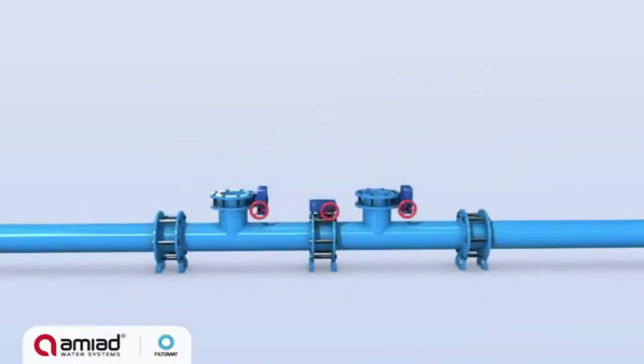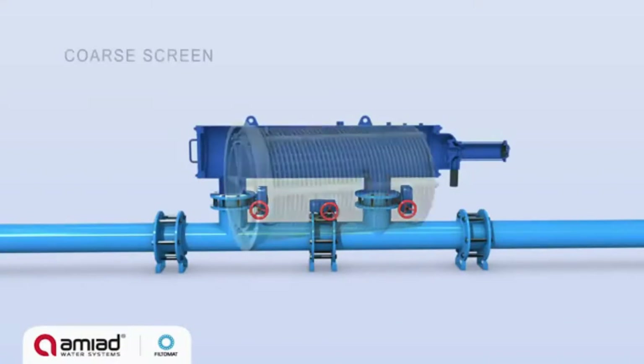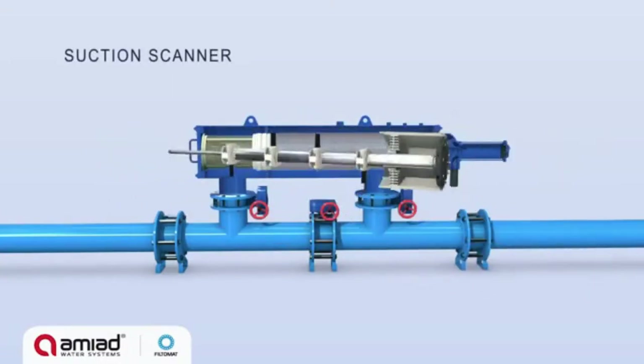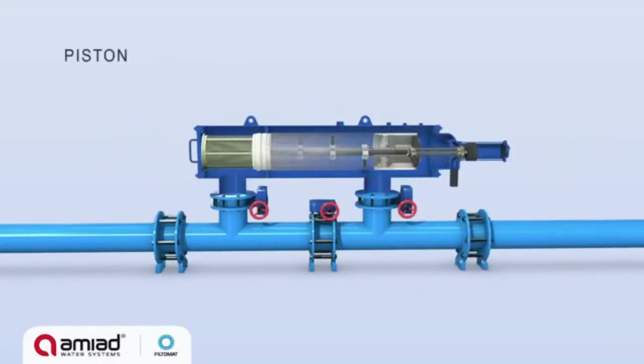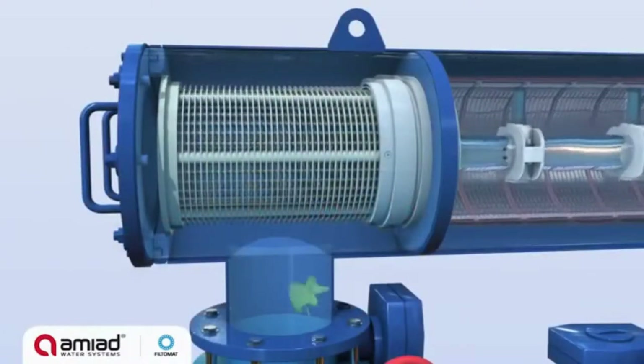The M100 filters consist of a filter vessel with inlet and outlet connections, a coarse screen, fine screen, suction scanner, piston, and a flush valve. The filtration process begins when raw water flows through the filter inlet into the coarse screen.